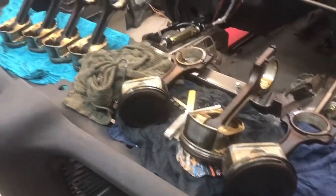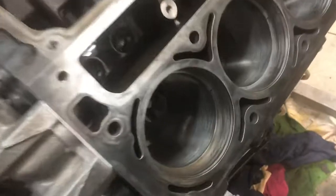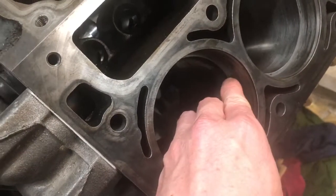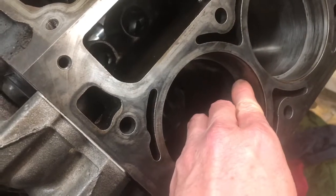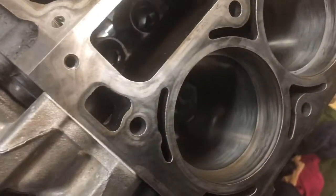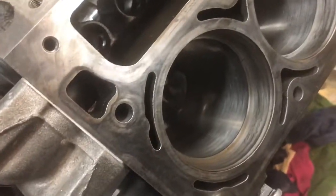I'm just going to go along and do them all. I'm not going to sit here and have you watch me do it all because it's pretty straightforward. You take a file or a grinder, just lightly buzz the end until you get the proper gap. Just keep putting the ring in, try it. If you've got to open it up, pull it out, file a little more off, stick it back in, keep checking it and do it to all of them.